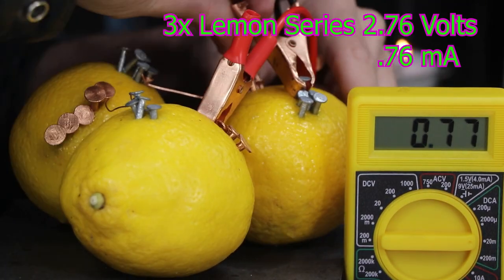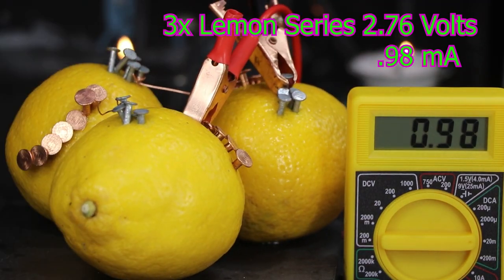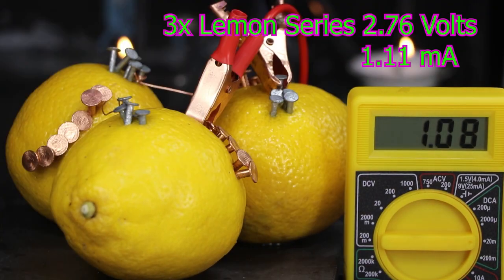By adding more connected electrodes or larger electrodes, you increase the fuel of the reaction. And so you'll see a much brighter bulb — the same voltage, but a higher amperage.